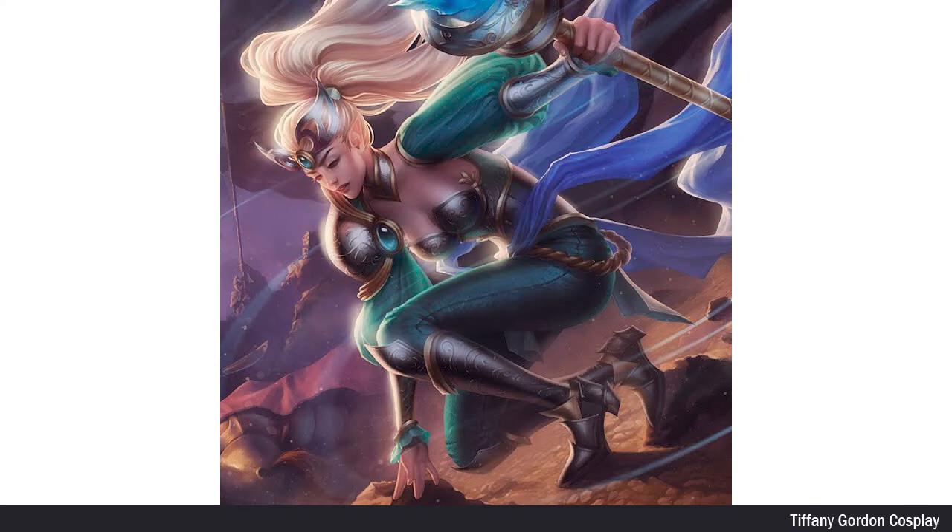As always, the first step before starting in cosplay is to get reference images, and for this one, I decided to use the art version rather than using the in-game model.